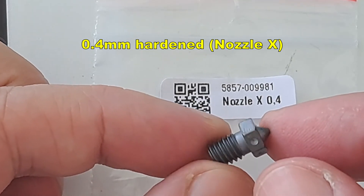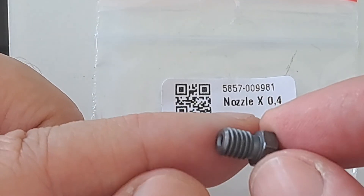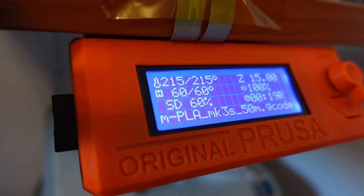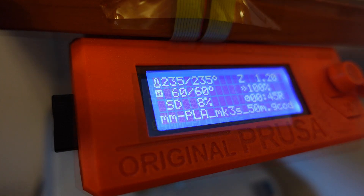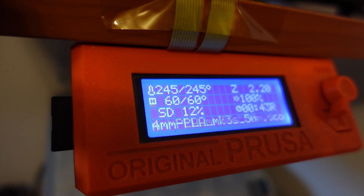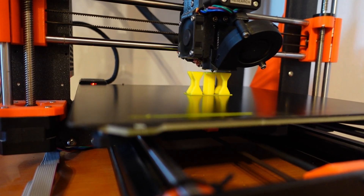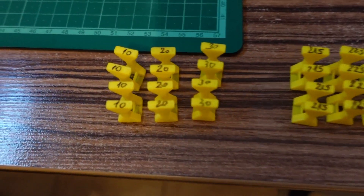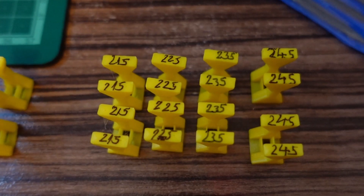Then moving to the Nozzle X 0.4mm hardened nozzle. Also printing at 215, 225, 235, and even 245 degrees Celsius. Again, no stringing even at this highest temperature. New test objects are printed — these are with the 0.6mm nozzle, and these are with the 0.4mm nozzle.